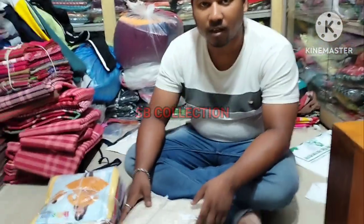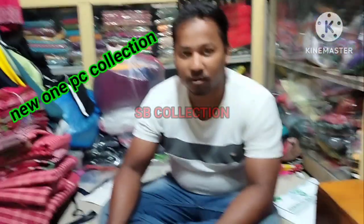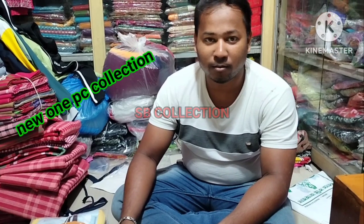Hello everyone, welcome to my YouTube channel SB collection. In this video, I am going to show you a new one piece collection.